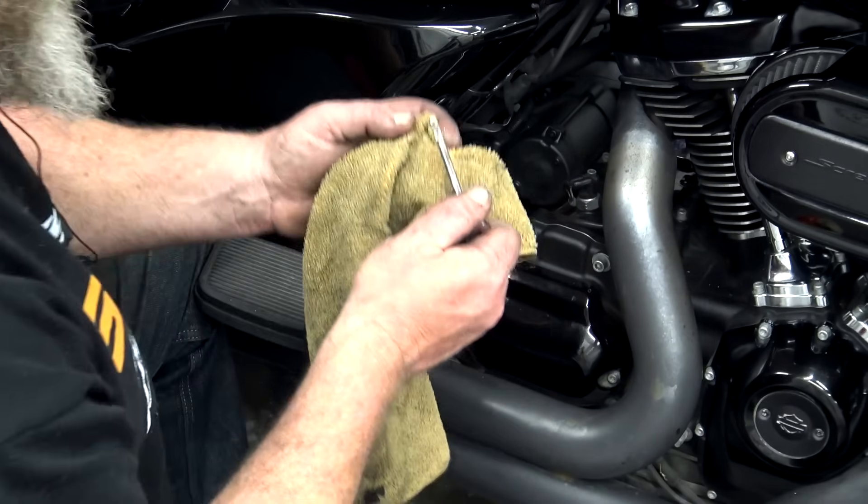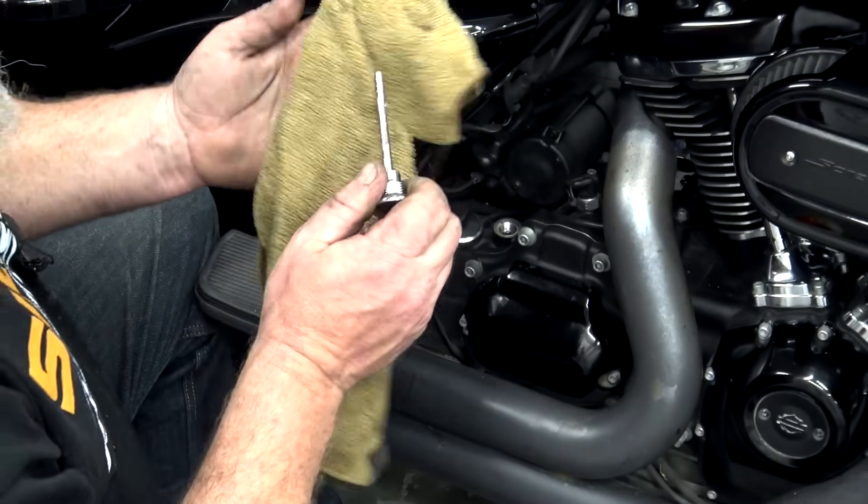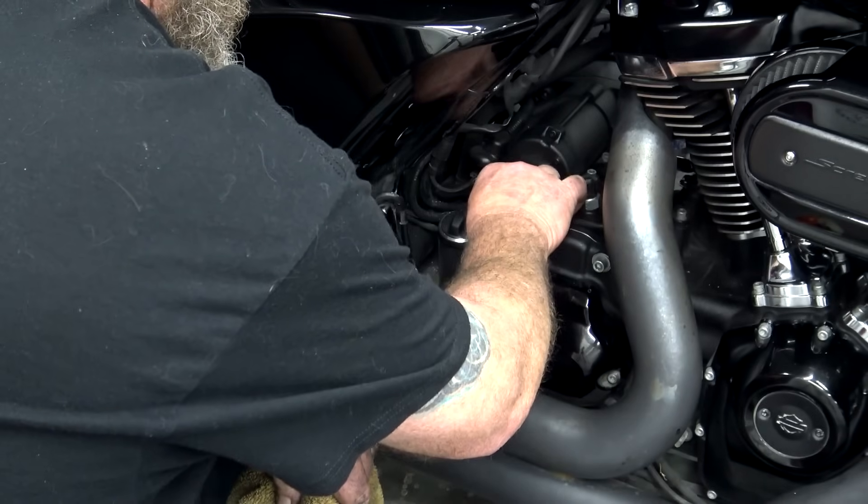Go ahead and add the rest of the fluid. It's always easier to add a little than to take some out, so I always run it just a little bit short first. Get it down here on the ground, run the stick all the way in until it stops, then back it out. We're right smack in the middle of the full and add marks — that is perfect.